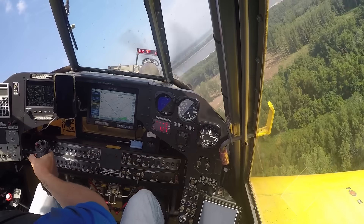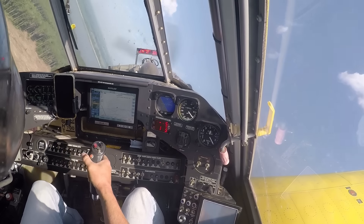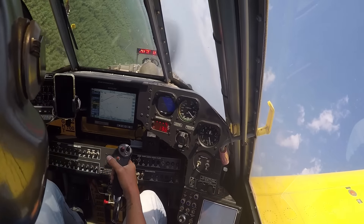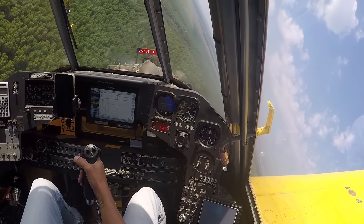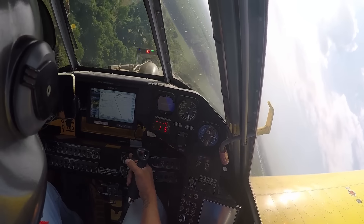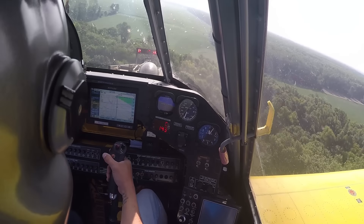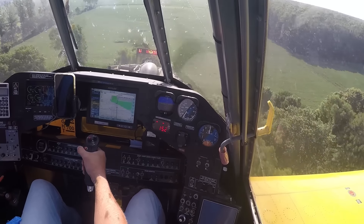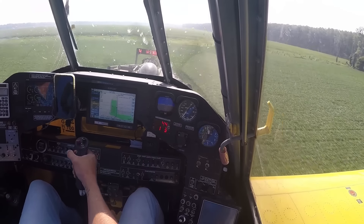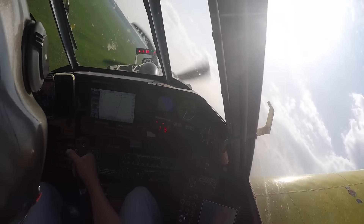Full aileron again — that's full left aileron, as fast as this thing rolls. Flaps down to two thirds. Not a lot going on in this turn — I just need a slight amount of back pressure on the stick. The flaps really pull the nose around — a lot. Like if you're going 130 miles an hour and you start putting your flaps down, this thing will pitch straight up in the air. It's actually kind of scary.